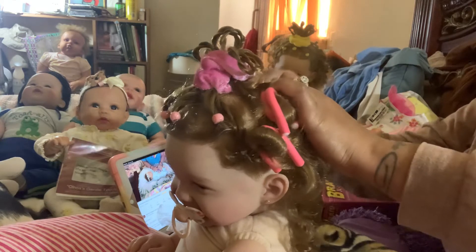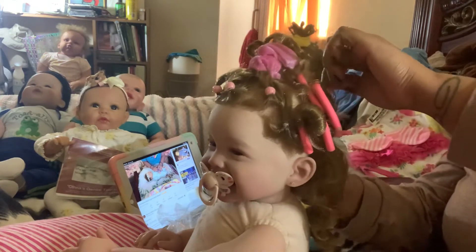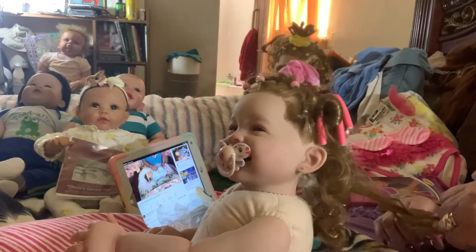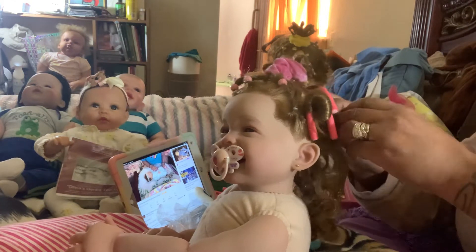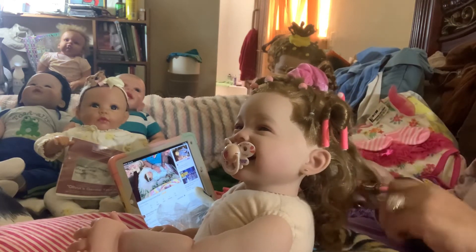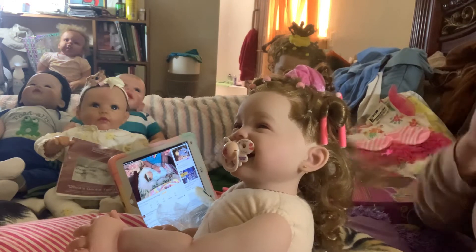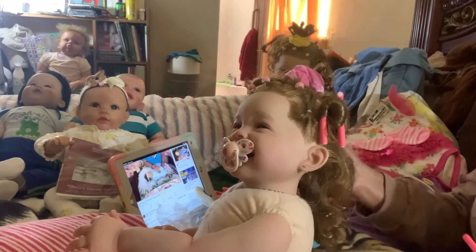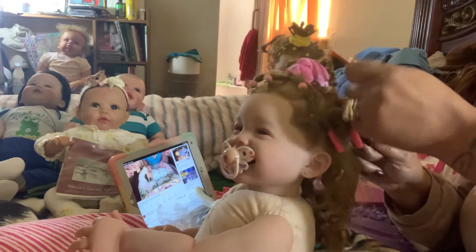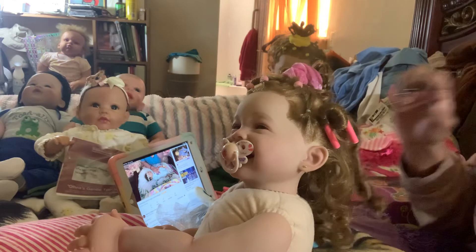I'm taking the curlers out of Michi's hair and fluffing them. I'm doing it before I dress her because the more they move, the fluffier the curls fall natural. I really like that because you can't put heat on their hair — you still want to style it, especially when you've got babies with long hair.